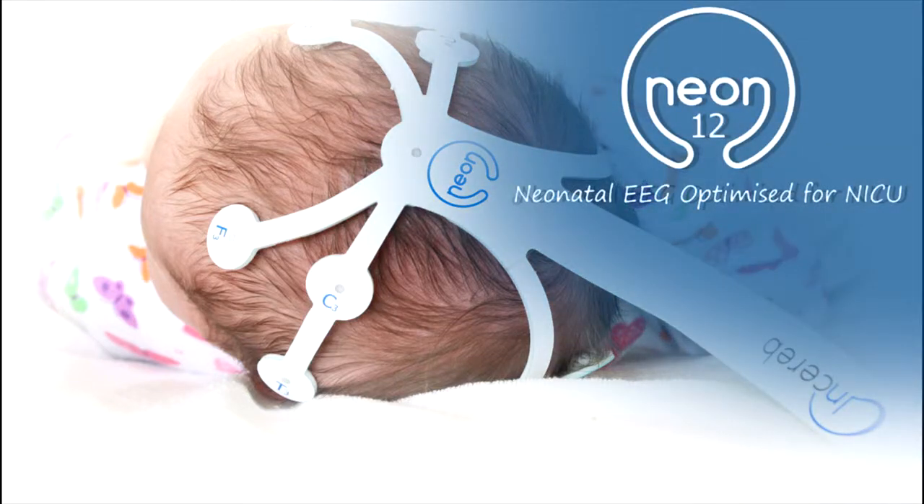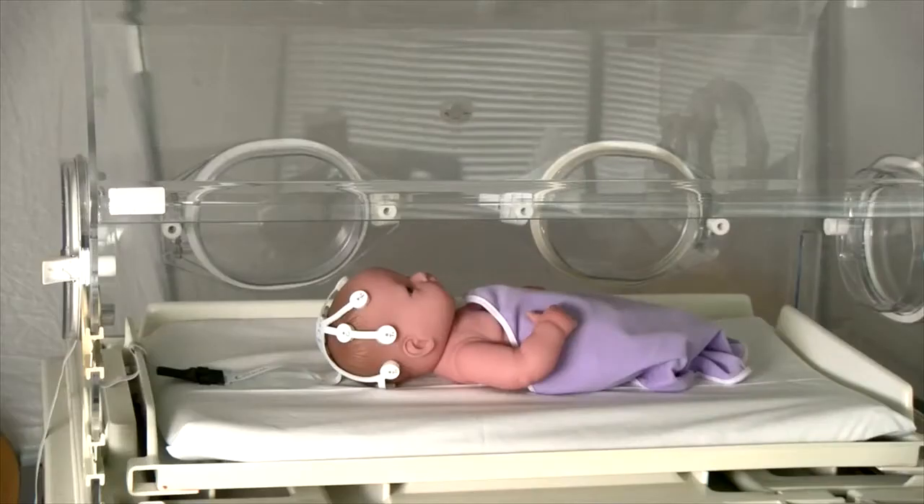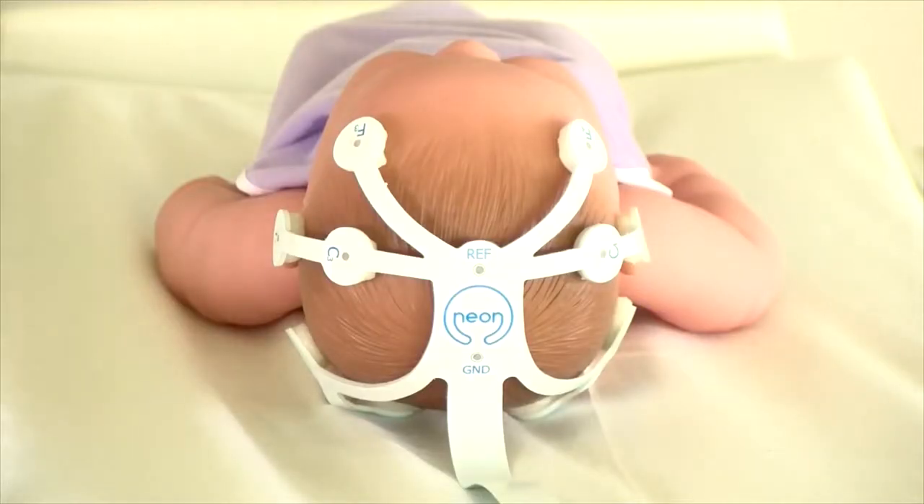Welcome to the Insureb Neon 12 instructional video. The Neon 12 conforms to the 10-20 placement system for EEG monitoring of neonates.